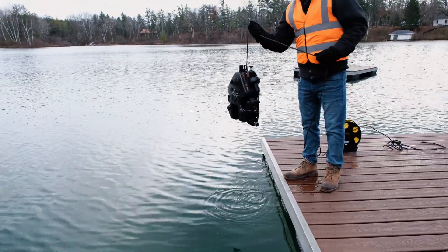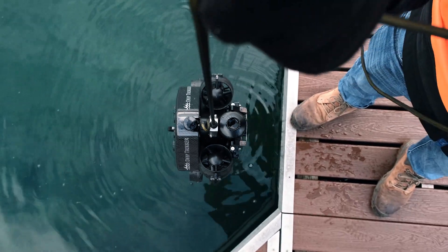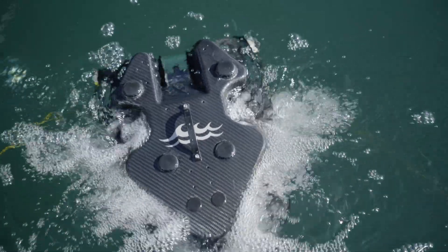The tether is a 300 pound braking strength. Lower the Photon by the tether hand over hand. At this point, you're ready to begin your mission.